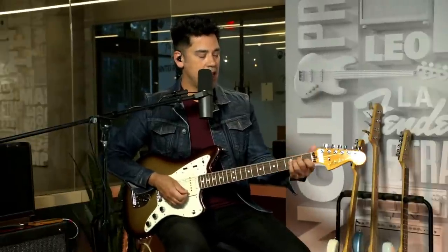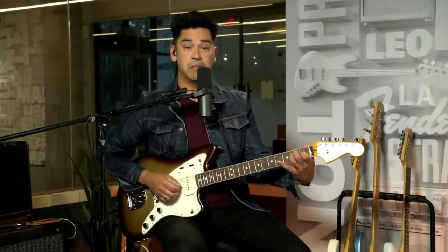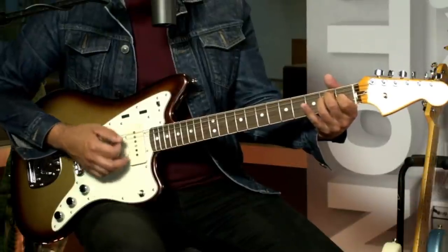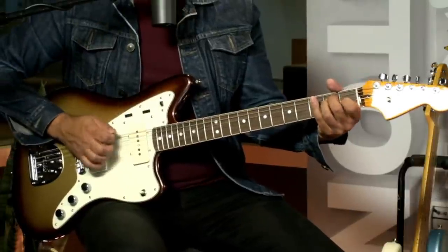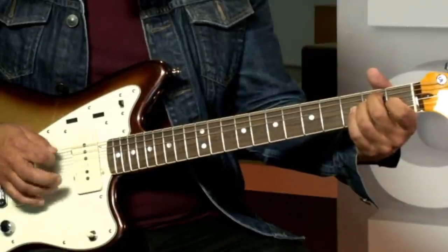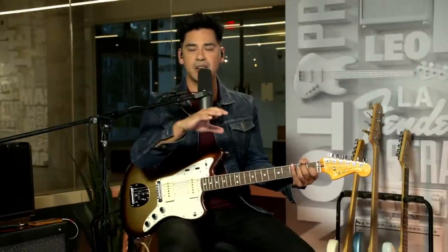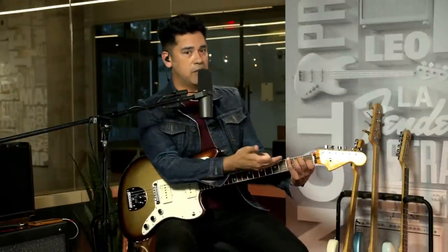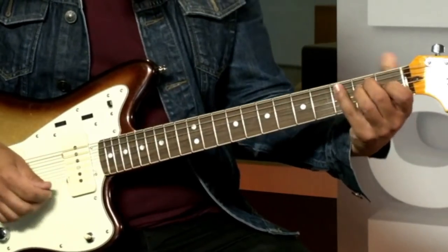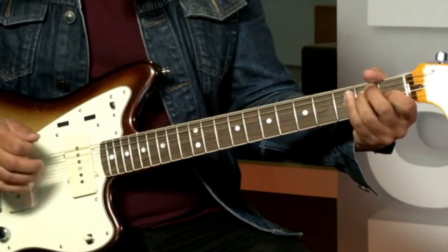Here are some simple examples of how we're going to add hammer-ons and pull-offs to chords to add some flavor. I play a lot of country and rockabilly. So we can take our E major chord, our first position E major chord right here. With my index finger, I'm playing the first fret G string — that's why it's an E major. And if I hammer on from open G to that first fret, we get this really cool sound. We've got a little dust on our E major chord there, just with a simple hammer-on.